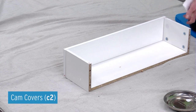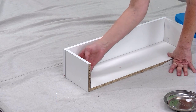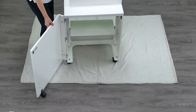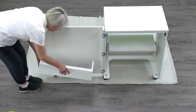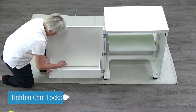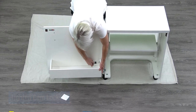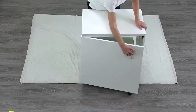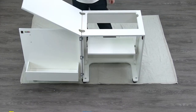Apply four C2 cam covers to the cam locks nearest to panel H. Attach the door bin assembly panels I, H, and J to the inside of the door and tighten the cam locks by turning them 180 degrees. Apply four C2 cam covers to the cam locks. The cabinet is assembled. Happy sewing!